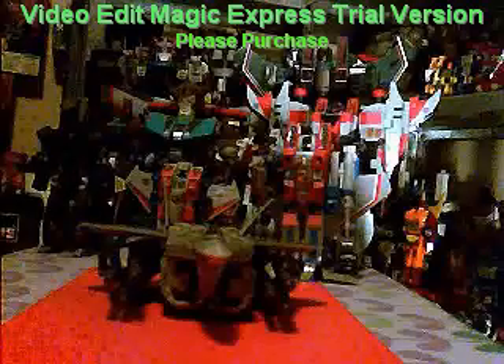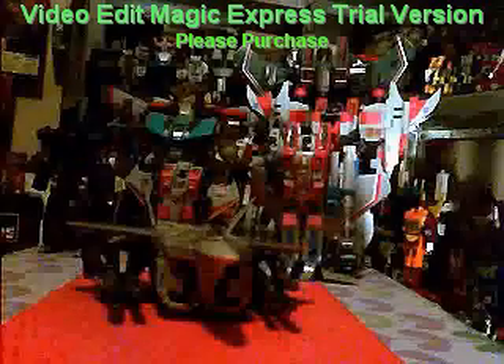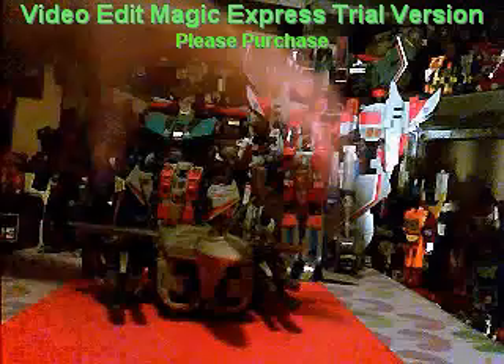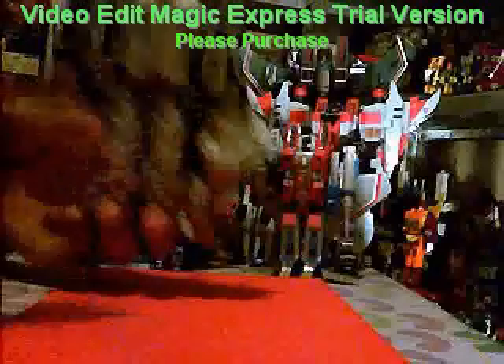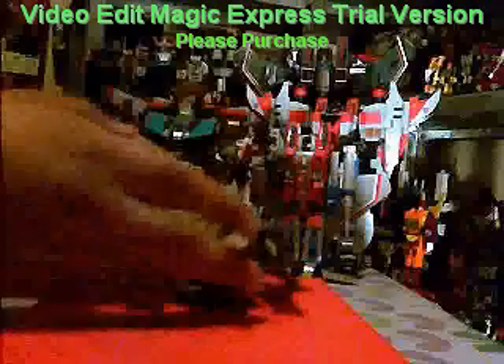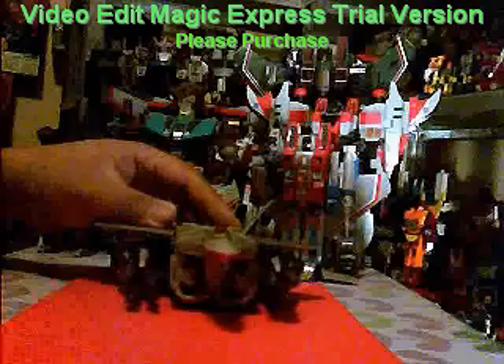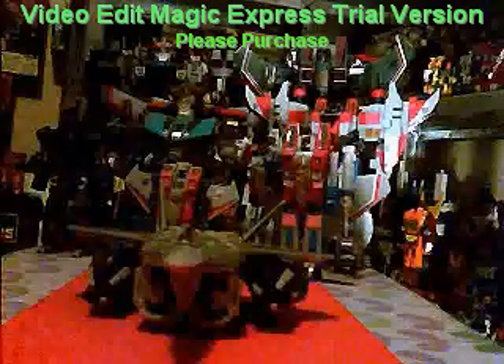Not even Masterpiece Starscream is able to conceal all of his robot parts. Putting that aside, there are various play gimmicks to this jet mode. First of all you can see there are two massive cannons underneath the wings. They are activated by these wheels underneath each cannon, very similar to the gimmick on Beast Wars Rampage, where as you roll the toy it fires the missiles in succession. It is a lot of fun — I have a lot of fun with it.